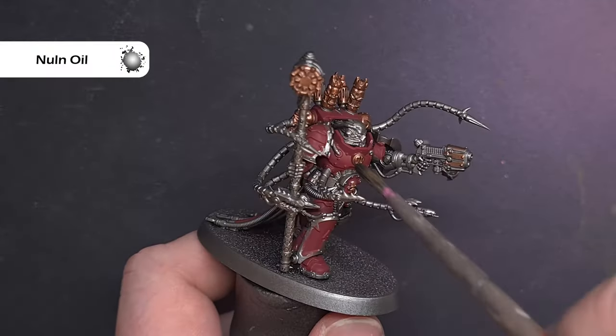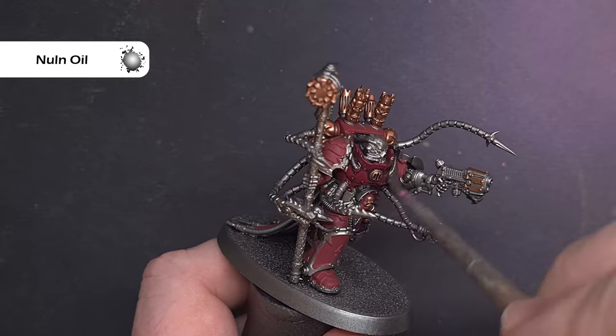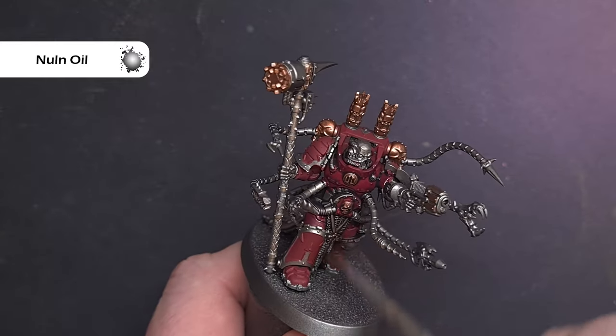We're going to shade all of the model at the same time now, so if you need to go back and fix anything, now is the time. Take some Null Oil and paint this over the entirety of the model. Make sure it doesn't pull too much — you just want to use it to darken all of the elements.